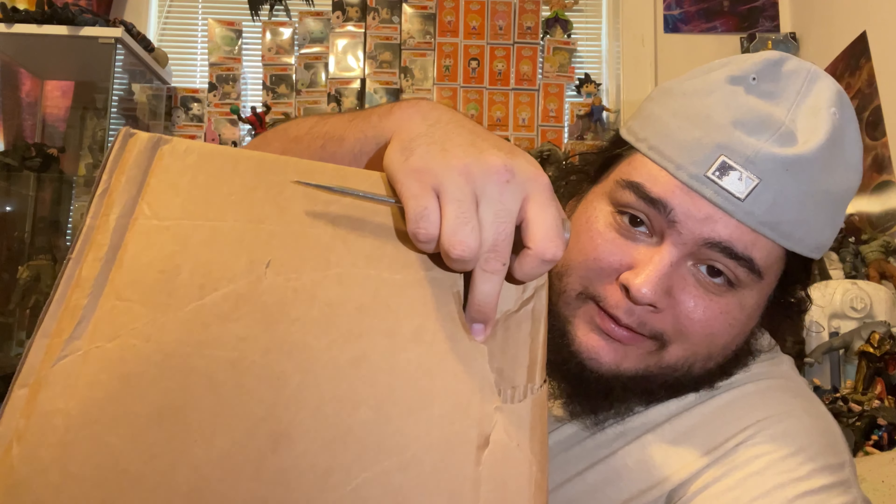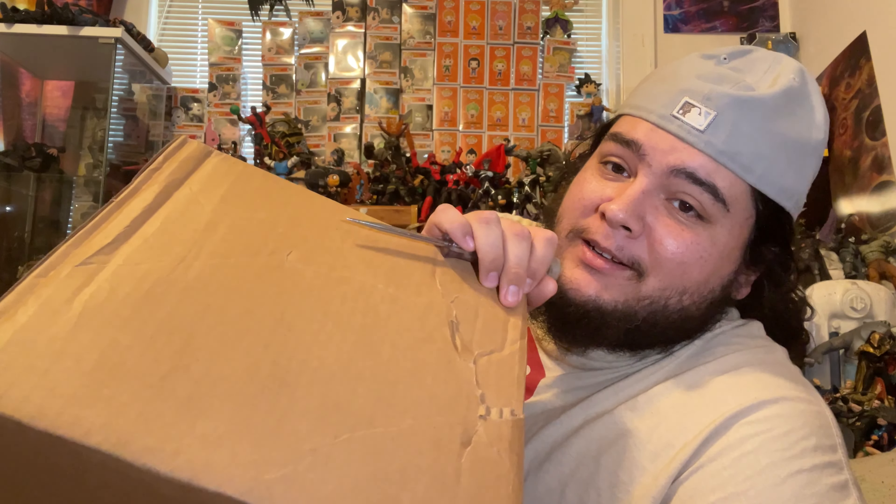Hey guys, welcome back to the channel. Today's video we got a box from the McFarlane store. I don't know what happened here, but my box has been ripped open. I think it was FedEx that shipped this, but luckily let's hope nothing inside was damaged because this box looks like it's been through hell.